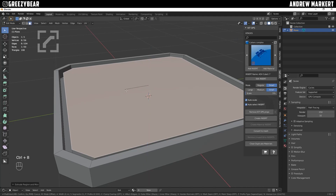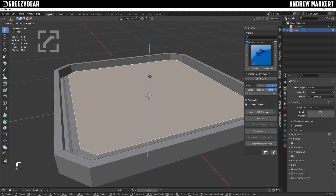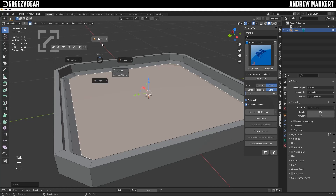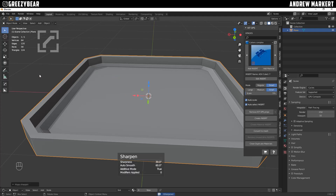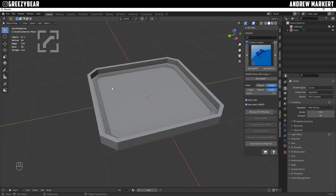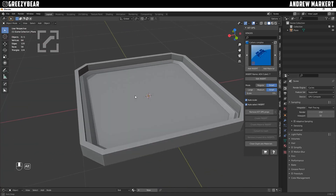And then I'm just going to hit B for bevel and chamfer that edge a little bit. Then I'm going to grab the face and push it down so it's kind of dipping in. Then I'm going to go to my object and sharpen it using Hard Ops. I use Hard Ops and BoxCutter — all the links will be in the description. This is looking good right here.